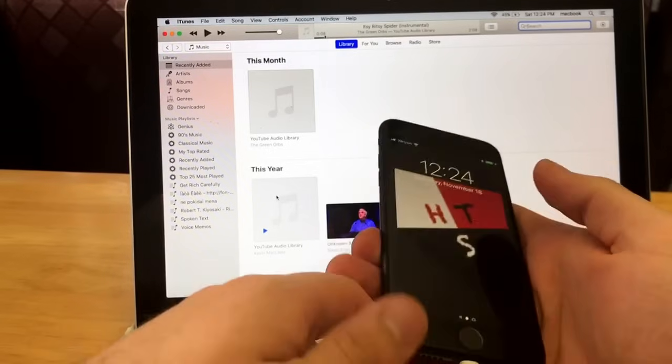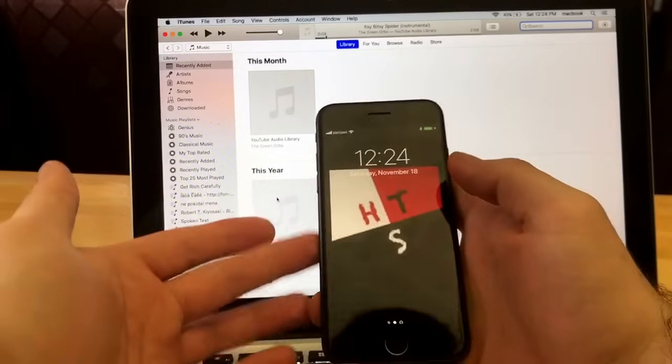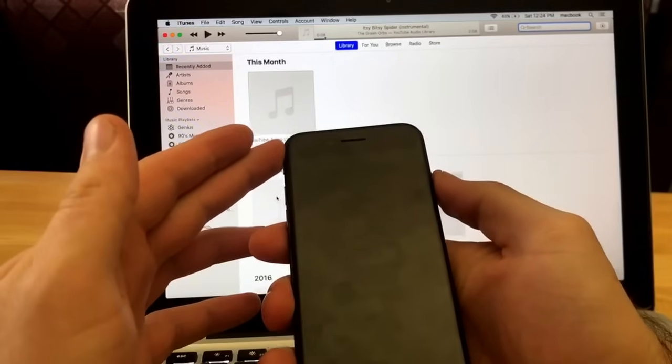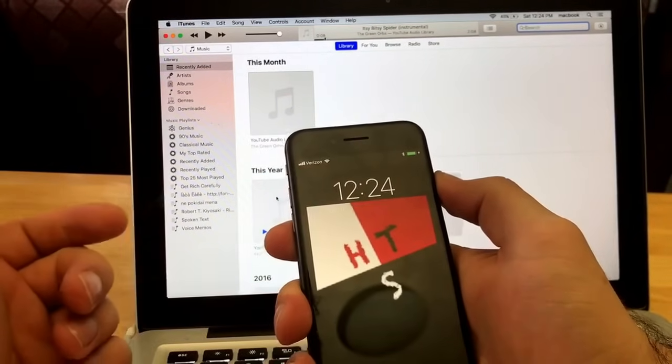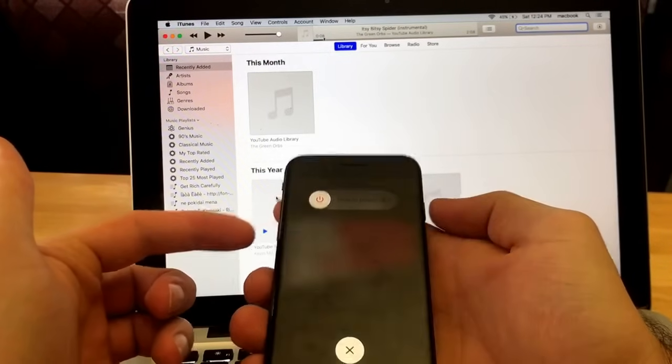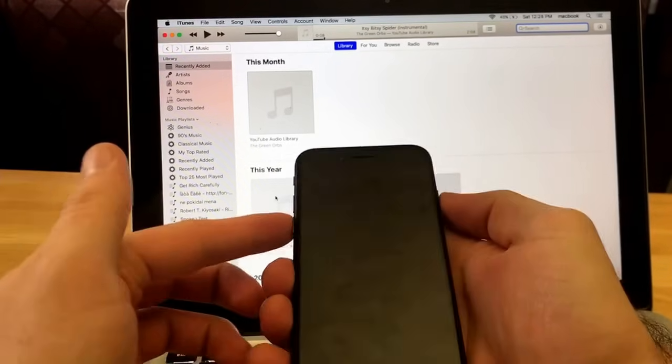I like to give you guys a little different view here. The way that I do it is I go ahead and power off the device by holding the power button. Once the slide to power off appears, I slide it off. Then I hold the volume down and power button simultaneously.